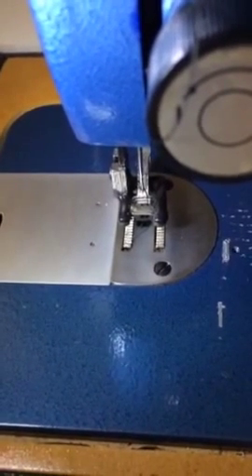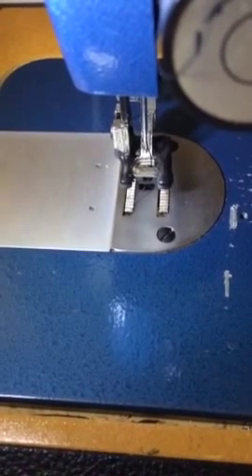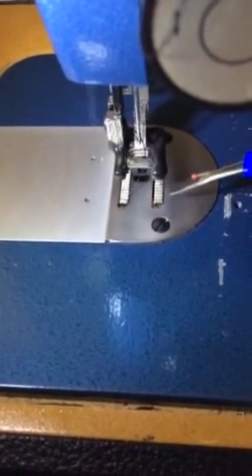Hey YouTubers, welcome to my channel. This is JD and we're revisiting the bottom foot of the sewing machine — the big blue LZ1.